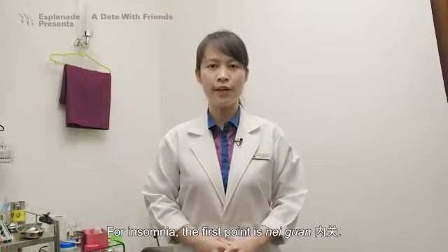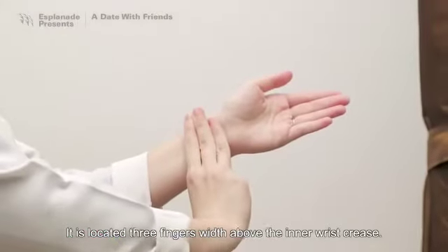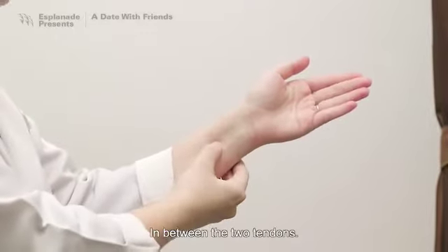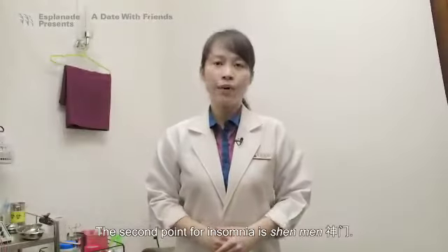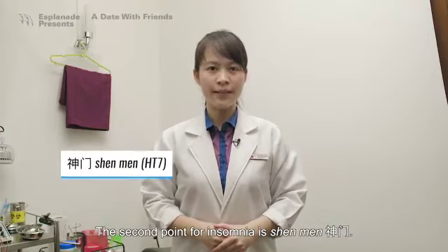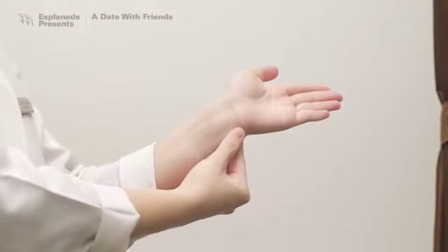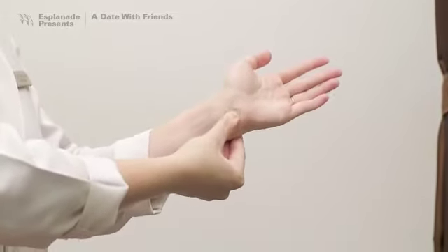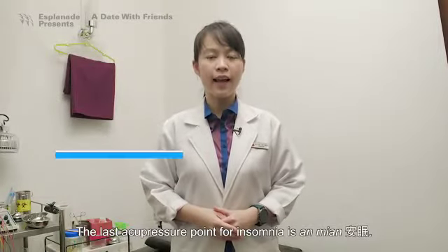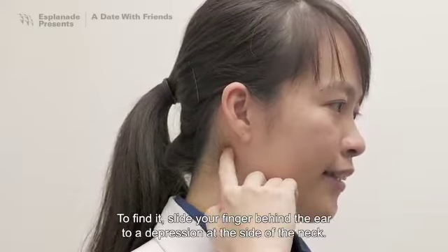For insomnia, the first point is Nei Guan. It is located three fingers width above the inner wrist crease, in between the two tendons. The second point for insomnia is called Shen Men. It is located at the side of the wrist nearest to the little finger. Feel for a depression. This is your Shen Men Xue. The last acupressure point for insomnia is An Mian. To find it, slide your finger behind the ear to a depression at the side of the neck.